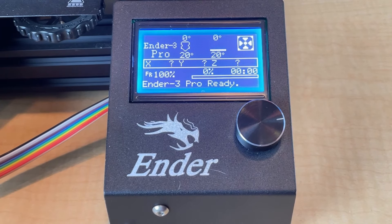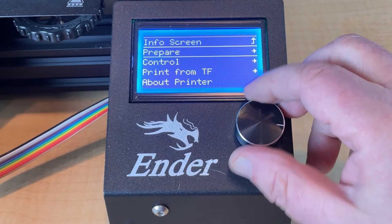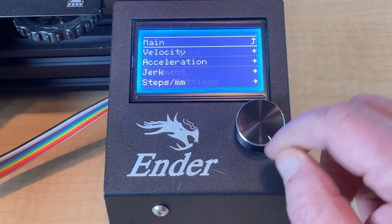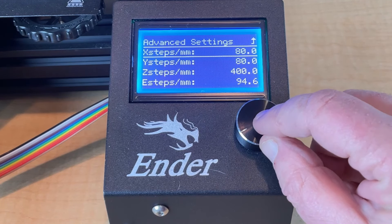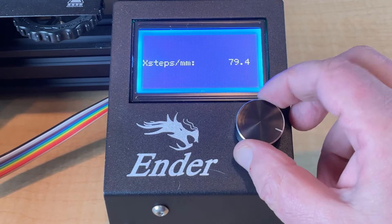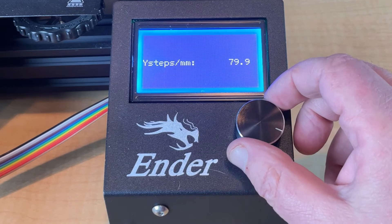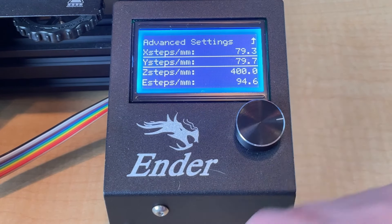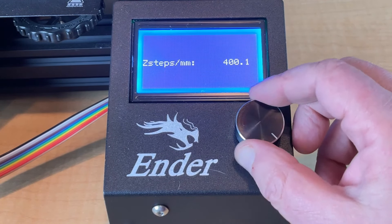Now that we have our dimensions, we're going to go back to the printer and make some changes. We're going back through control, select motion, and go down to steps per millimeter. For our X, we calculated 79.27, so we're going to go with 79.3. We'll accept that. On our Y, we calculated 79.72, so we'll go with 79.7. For our Z, we calculated 401.2.